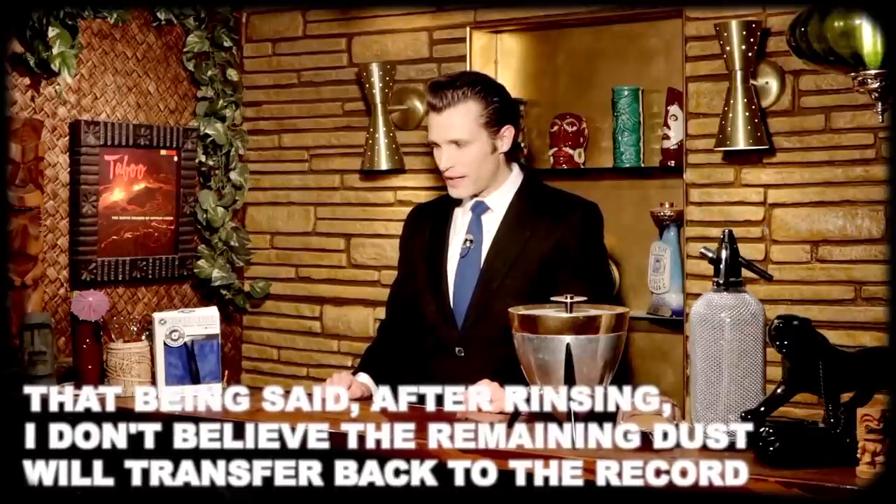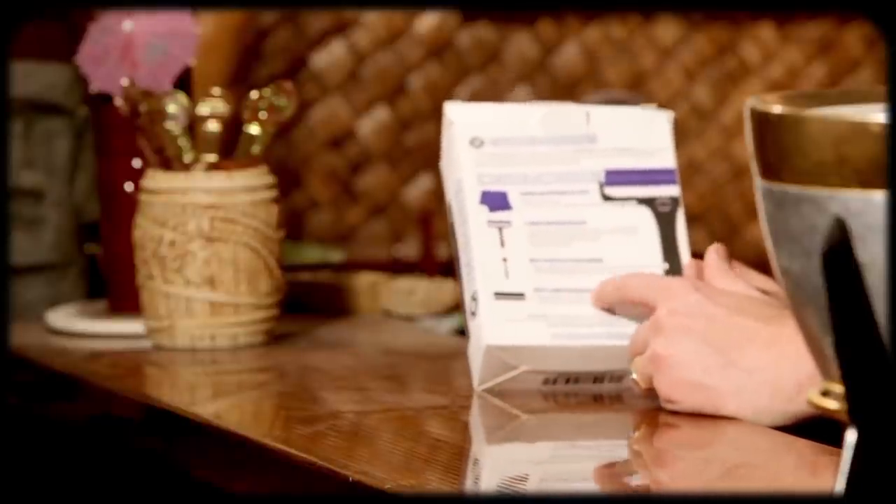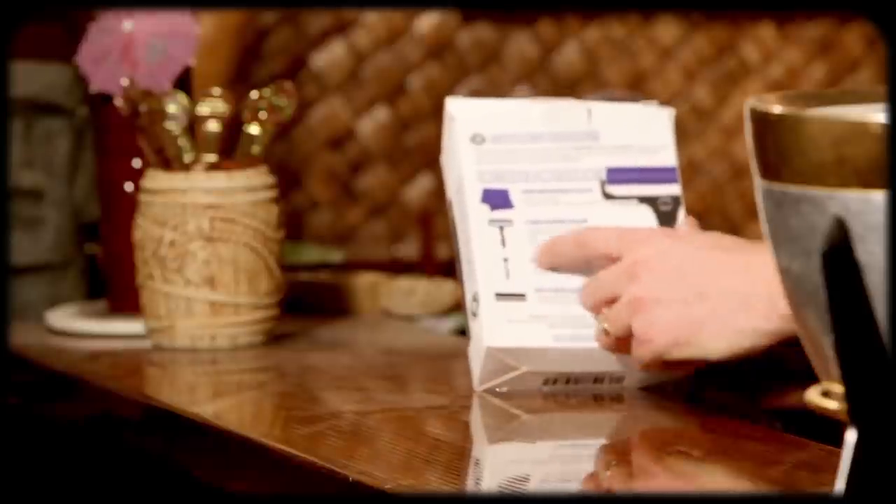And then the other negative is I wish it was not in this kit, because I've got plenty of these cloths, and I've got a stylus brush, and I don't really like these record brushes. So I wish you could just buy it as the record roller, because I don't need these other things.